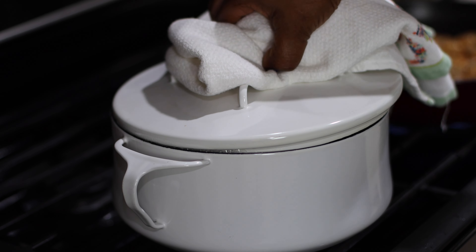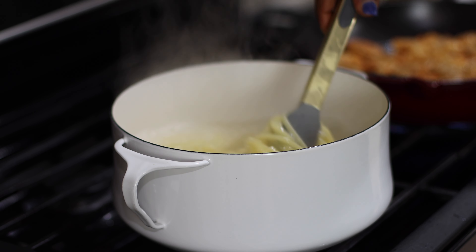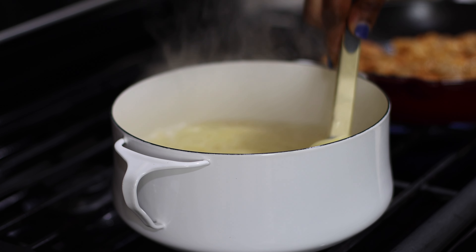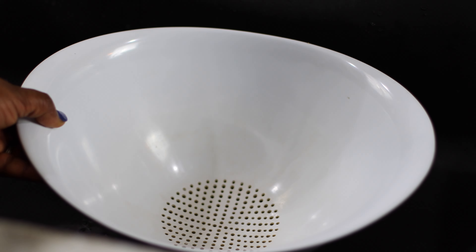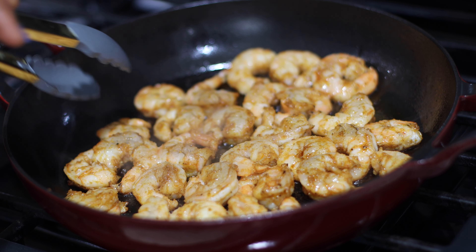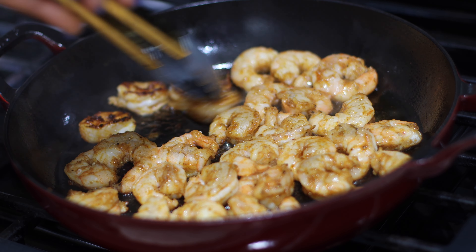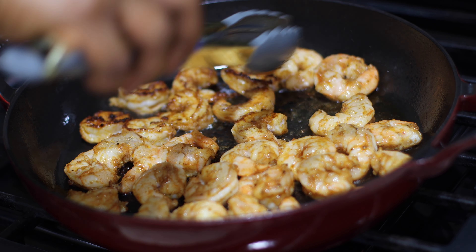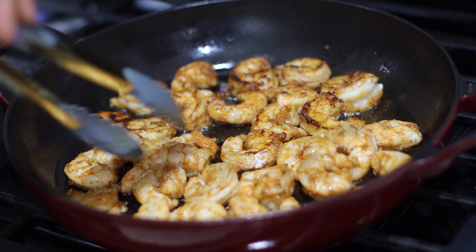I'm going to let this marinate for a while while we wait for the pasta to cook. The water has come to a boil and now I'll introduce my linguine. Cover partially and let it boil. Okay, we're going to start cooking the shrimp. Start off by warming your pan — I'm going to drizzle a little bit of oil, about two teaspoons, to coat the bottom. Now I'm going to introduce my shrimp.